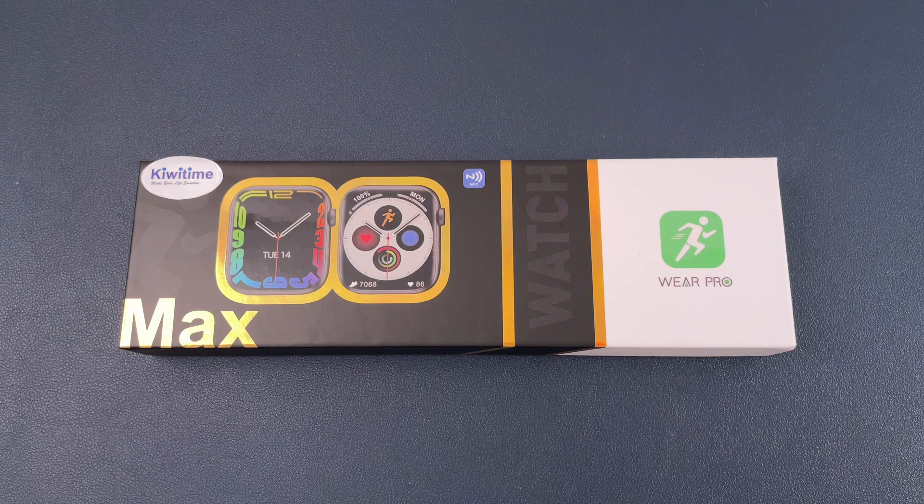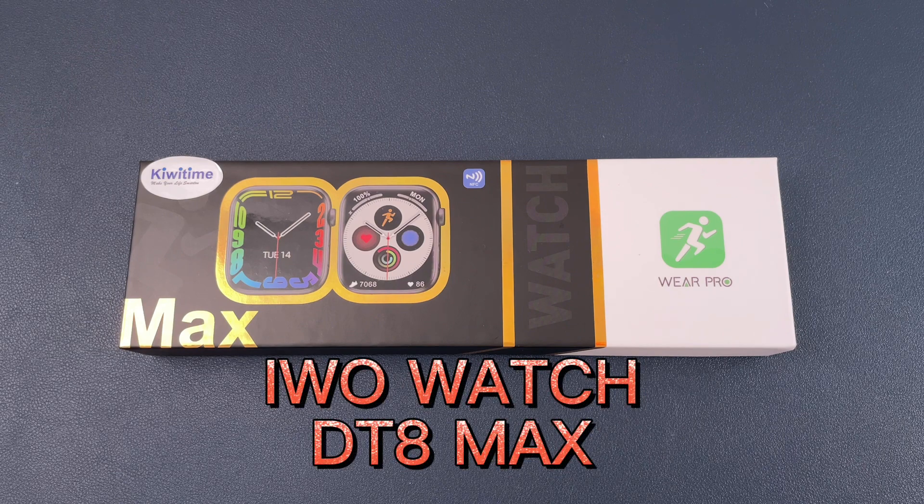Hello everyone, I'm Peter. In this video, I'm going to unbox a new smartwatch. It is the Kiwi Time Evo Watch DT8 Max.